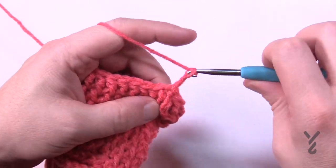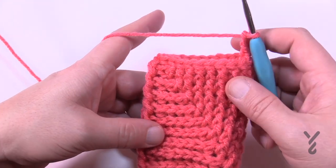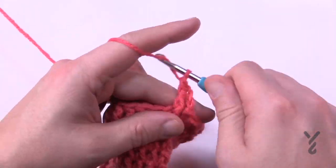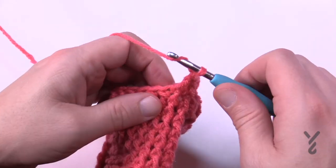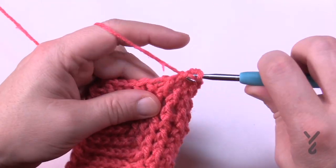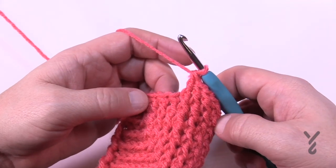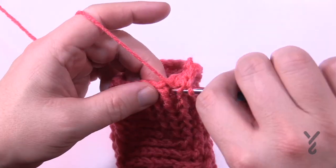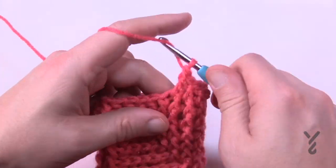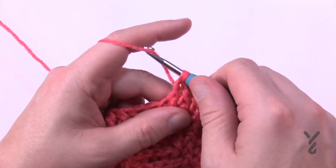Round number eleven — chain three, counts as nothing. Round eleven is the halfway point — you can see the turn. The entire round is just one front post double crochet in each stitch. There's no back posting at all. Then we continue into round twelve where we start establishing the other side and these back posts will start picking back up. So just one front post double crochet around each stitch for round number eleven.